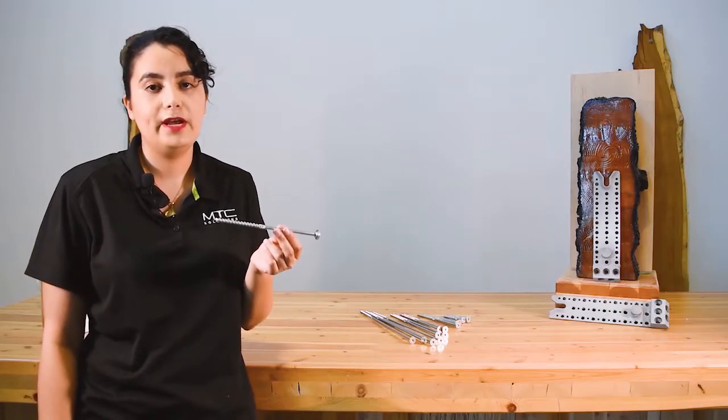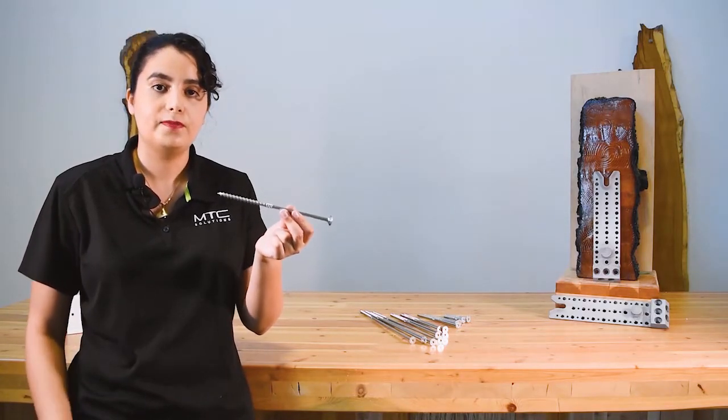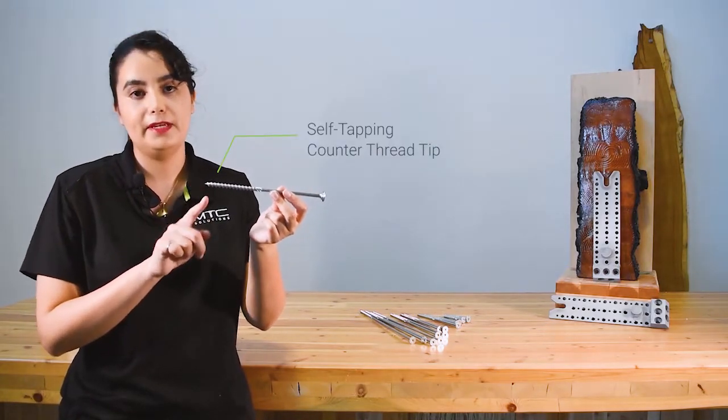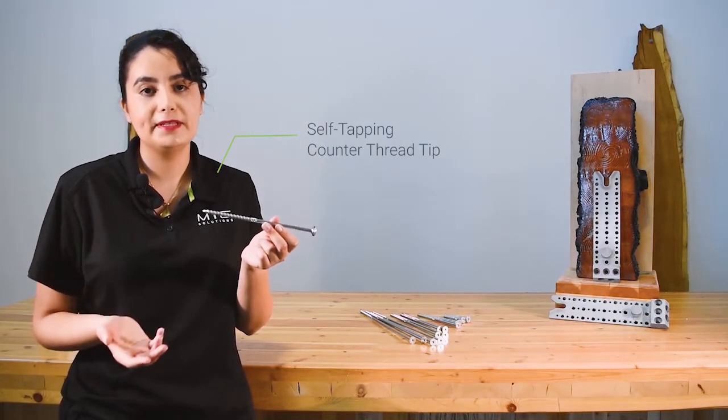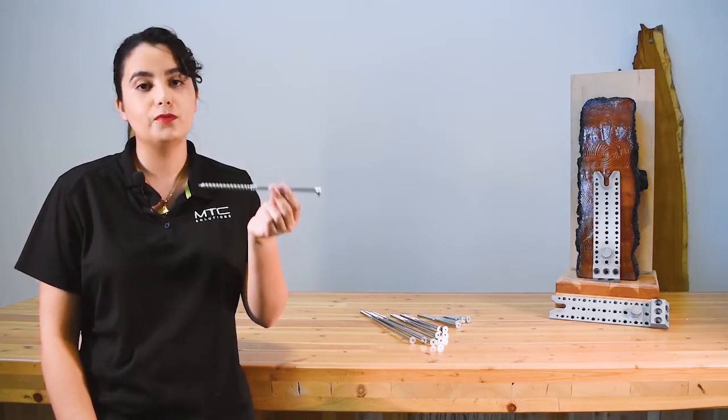The ASI Flat Washer Head is a partially threaded self-tapping screw, and it has a few different features. First, it's a self-tapping tip. Since it's a partially threaded screw, the self-tapping tip is called a counter-thread tip. It bites the wood and reduces wood splitting.